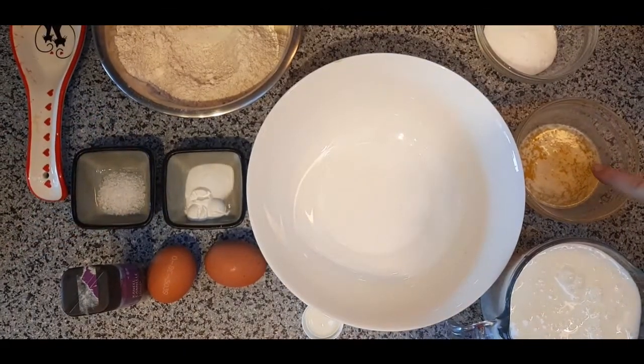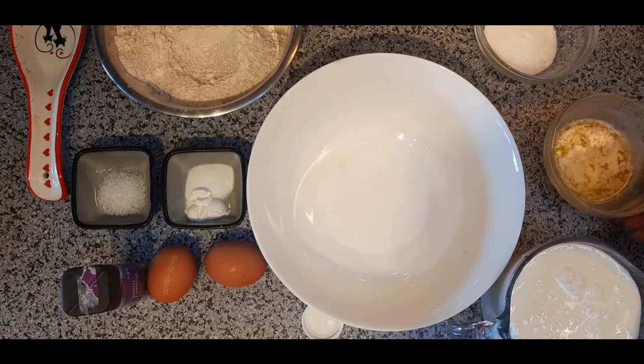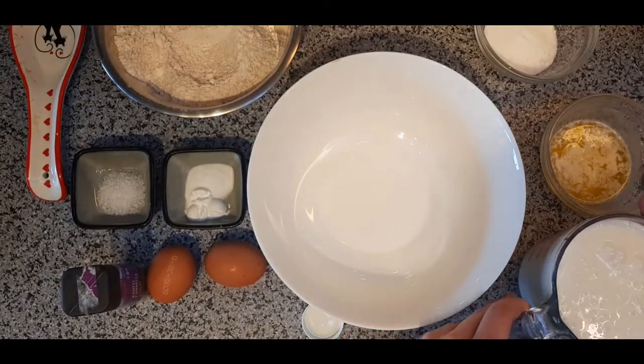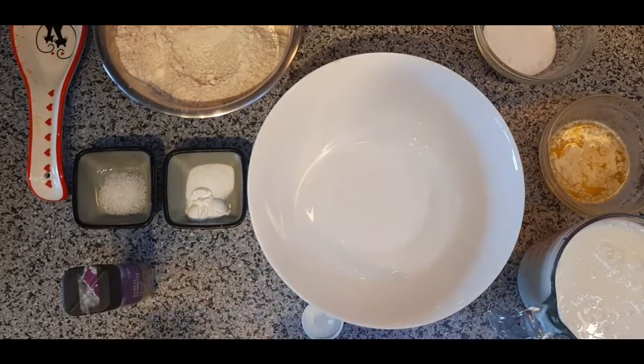I have 45 grams of melted butter and 625 milliliters of buttermilk — that was all the buttermilk left over after I made my soft roll dough. And last but not least, I have 2 eggs at room temperature.